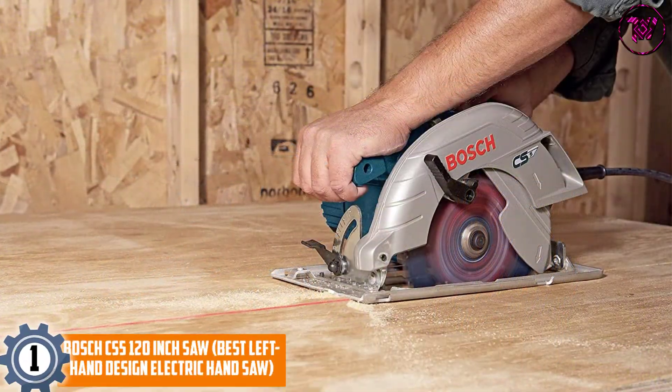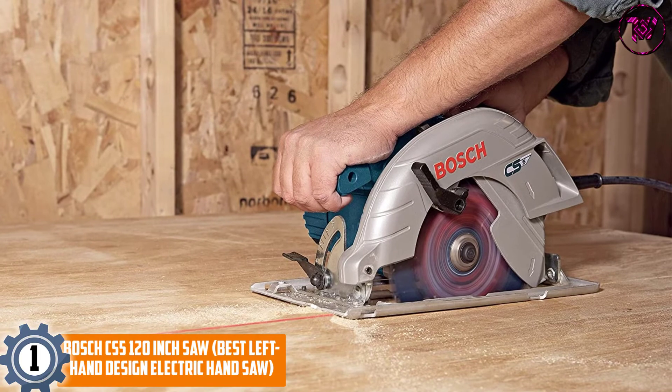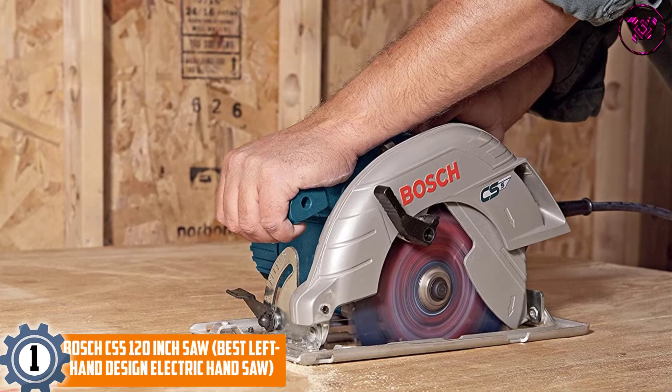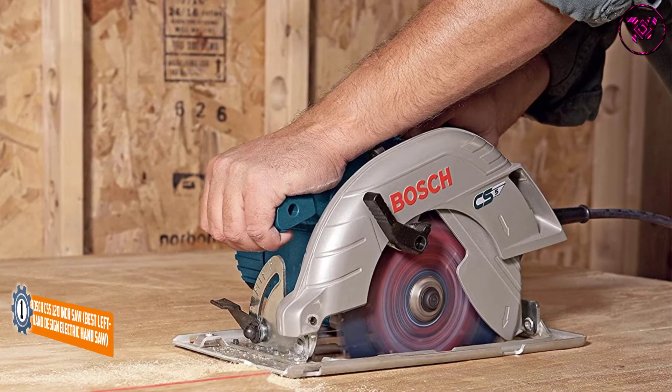At number 1, the Bosch CS5 — best left-hand design electric hand saw. If you are looking to buy a highly durable unit that doesn't break down even after accidental falls, then shop the Bosch CS5 model without any further discussion.